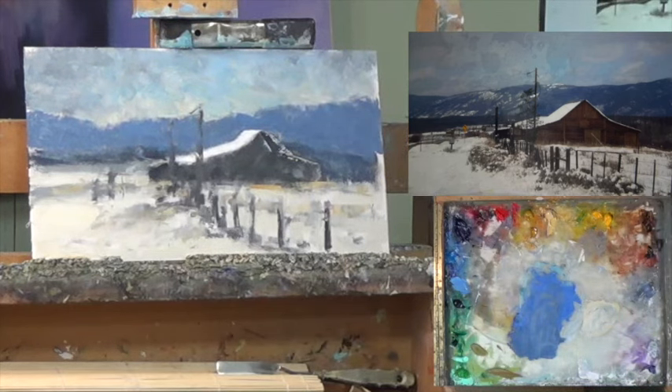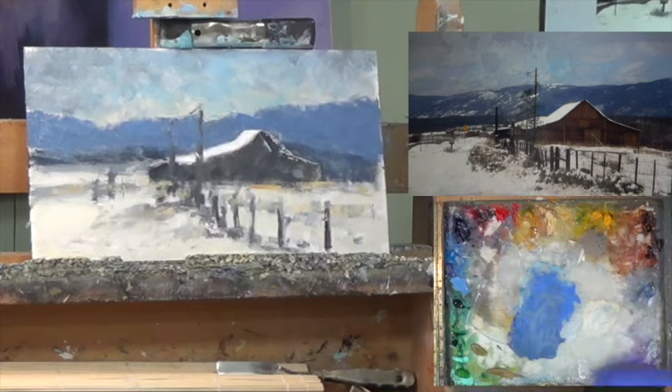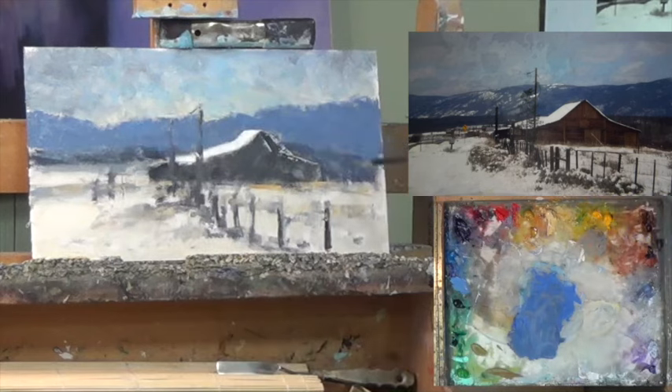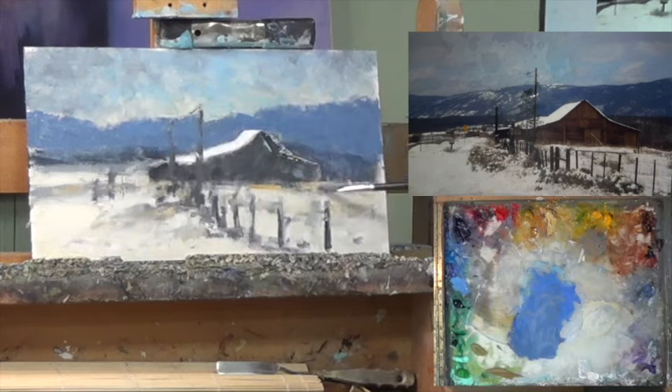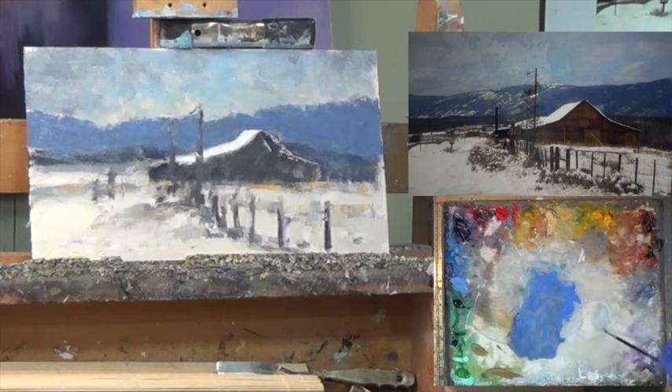Now we're going to go in for an even darker value. Looking at the reference, these darks don't look related but I think they are. To make them feel more related I need to bring this dark down a little bit or bring this dark up — I think I'll do both. So I'm going over here with the light and bringing it up over the edge just a little bit.